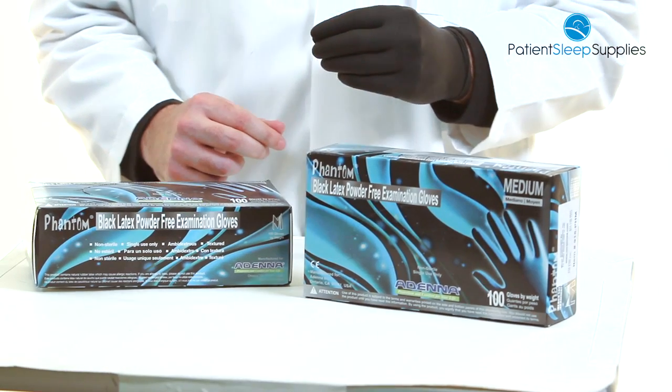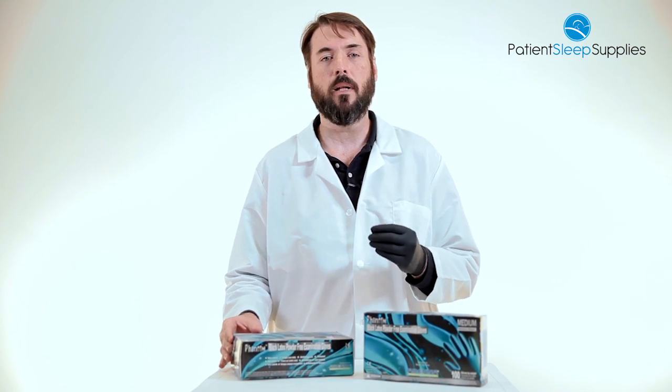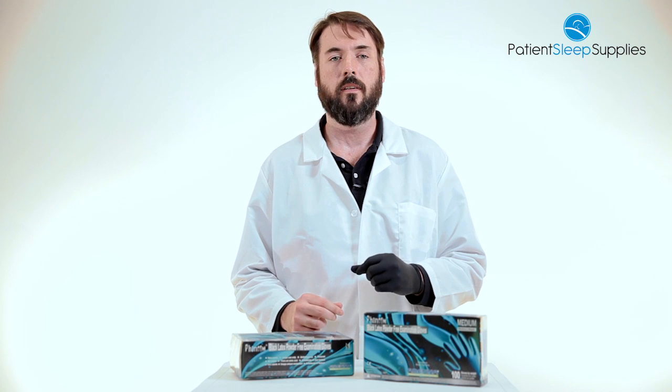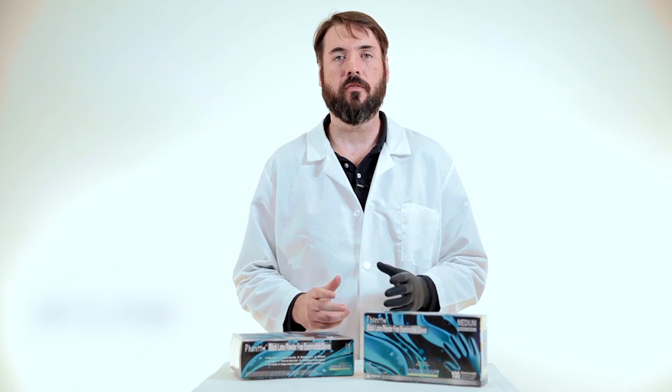Comes in a box of 100, available in small, medium, large or extra large. Again this is the Phantom Black Powder-Free Latex Glove, item number 915-PHM. Thanks so much for watching.